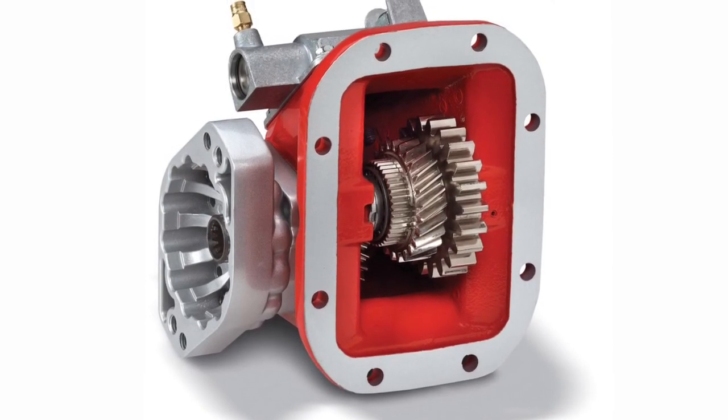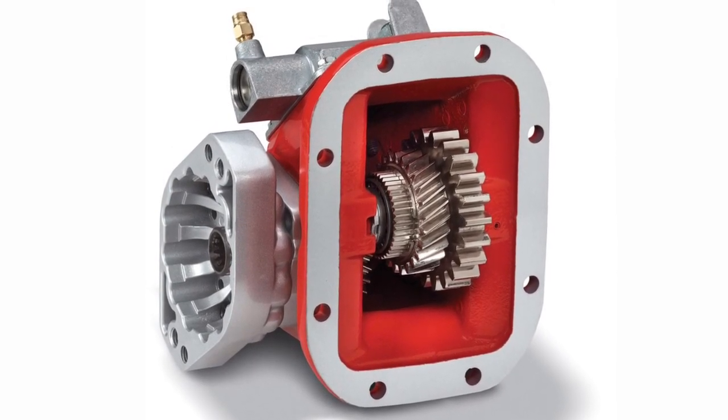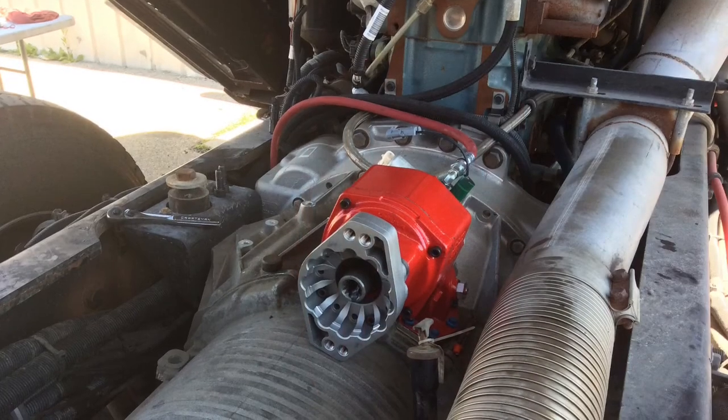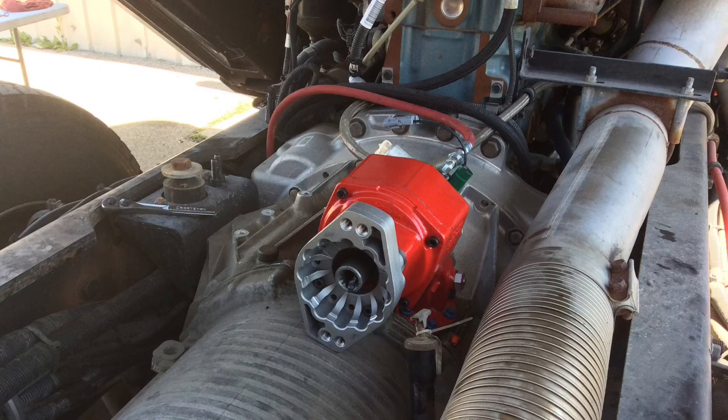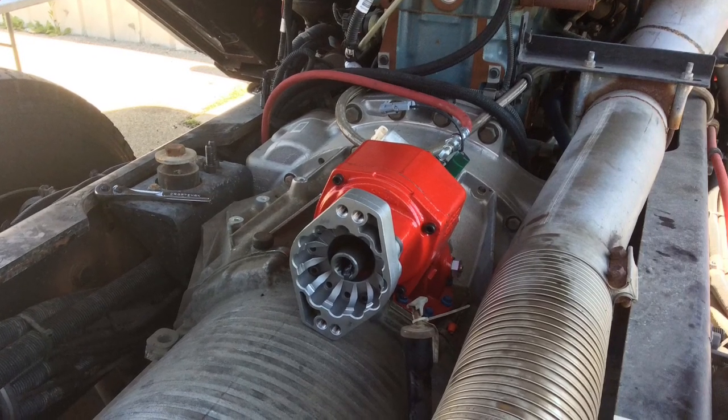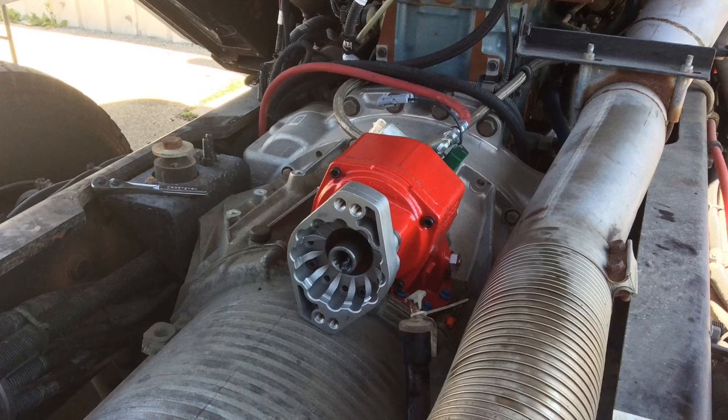A PTO with the correct mounting flange and ratio for the hydraulic pump will be required. Mount the PTO on the open port on the transmission. Remove the cover plate and bolt the PTO in place. Torque the bolts to the manufacturer's specification.